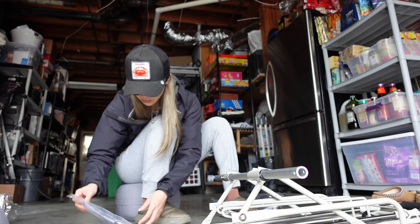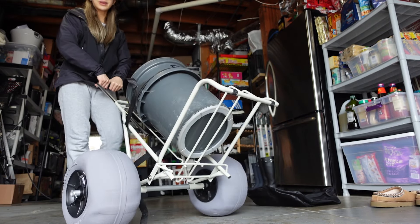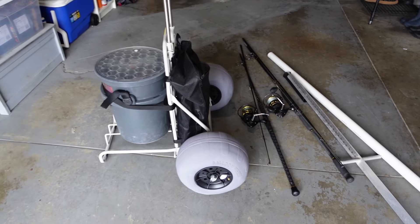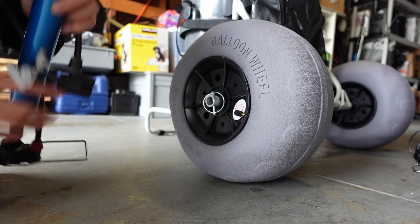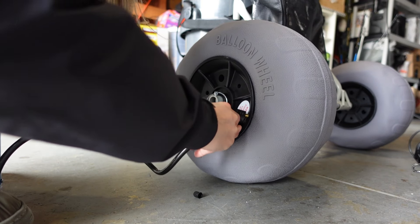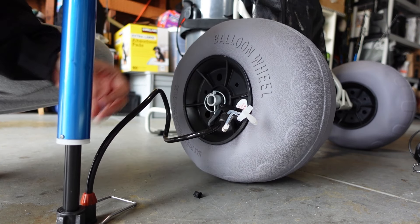Oh gosh. If we're already tired from this, we haven't even gone outside yet. They're not circular, but that's okay because we're just going on the beach. Do you want to stay up? I think it's fine. How does that look? Yeah! I don't know how I'm going to put the rods and rod holder in, but it'll be okay. This one feels kind of flatter than the other one.